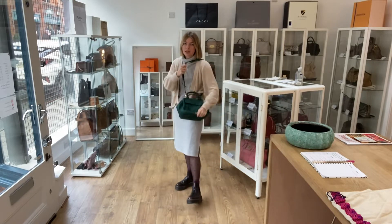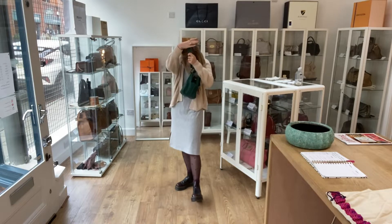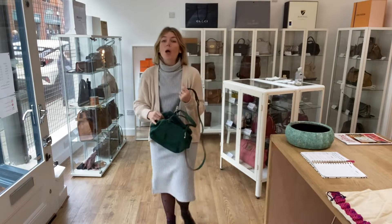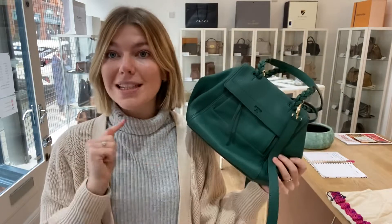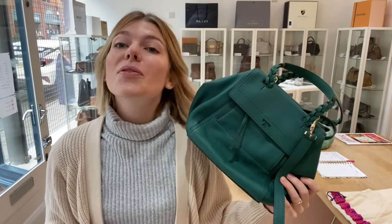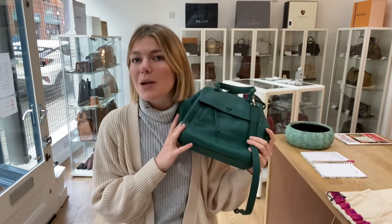Here it is as a long shoulder; this is on the shortest setting and it goes longer than this. All measurements will be on the website — click the link in the description and it will take you straight to this bag where you can see the sizing and pricing. Whilst you're on our website, please check out all our other beautiful bags, purses, and wallets, and sign up to our newsletter. Please like this video, subscribe to our channel, and hit the bell so you get alerts when we post new videos.